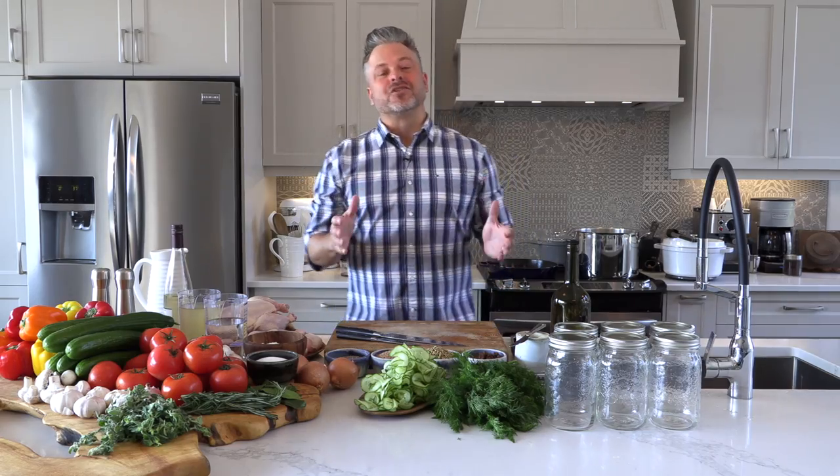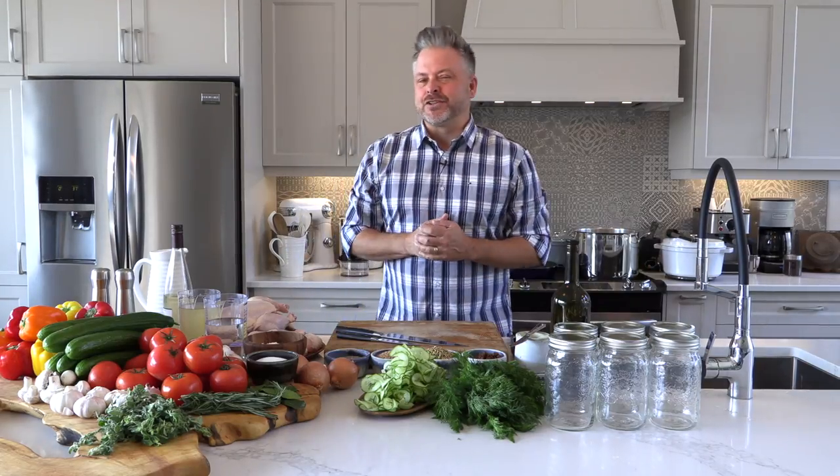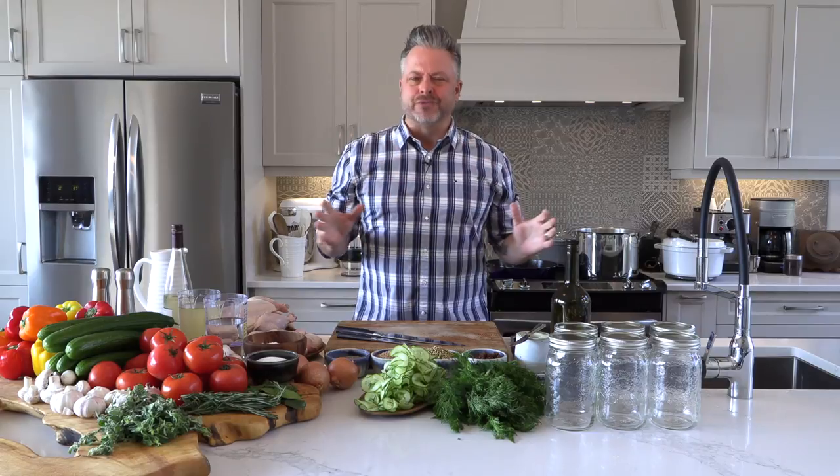Good afternoon and welcome to The Kitchen Life. The Kitchen Life is all about fewer ingredients, simple recipes, surefire techniques and passionate cooking. I'm Chef Jonathan Collins and I've got a couple really great recipes for you today.